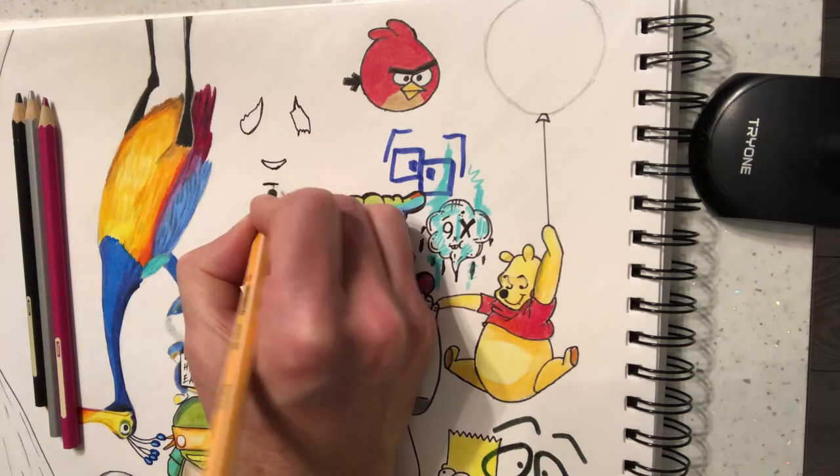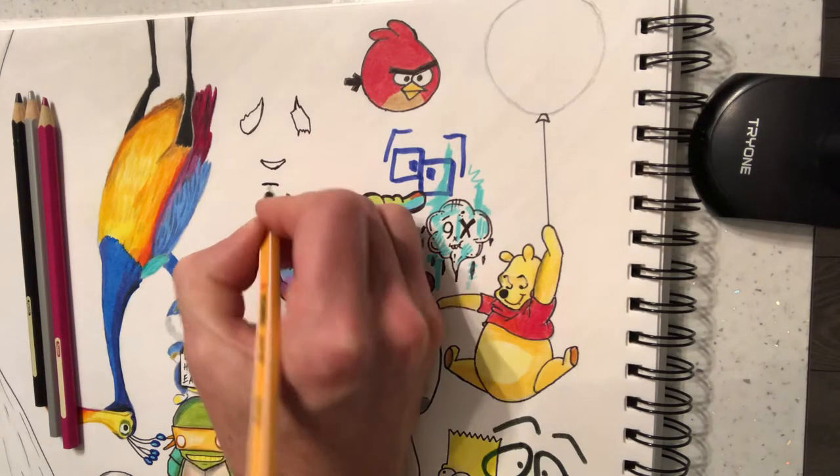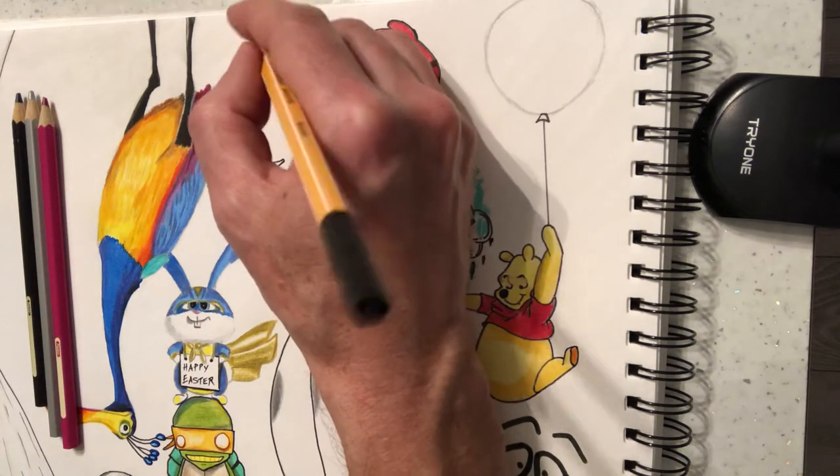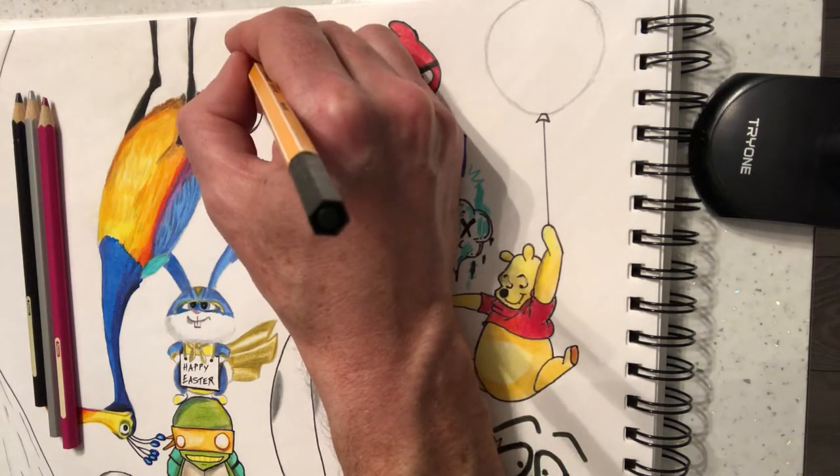A panda bear's nose is this kind of shape, so we want this kind of shape going on. And then we're going to do it with a sad little mouth. Now the ears, we're going to bring in.